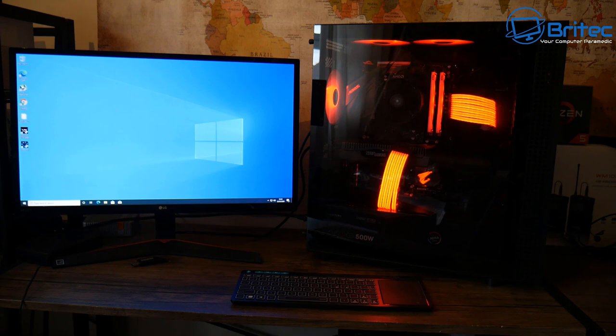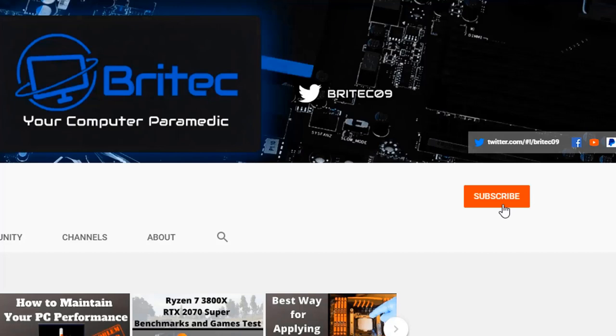I'll leave all the links for the parts used in this build in the video description. If you want to see benchmarks let me know — I'm not doing any benchmarks in this video, but that is the build process — very simple and easy to do. My name has been Brian from BrightechComputers.co.uk. Hope you enjoyed this one. If you did, hit that thumbs up button. If you haven't subscribed yet, hit the red subscribe button and the bell notification to be notified when we upload new videos.